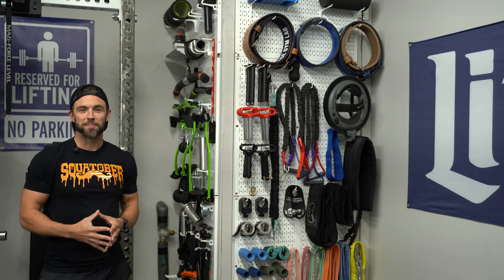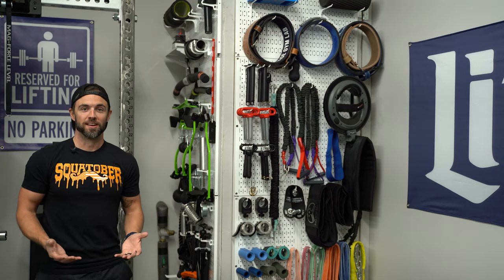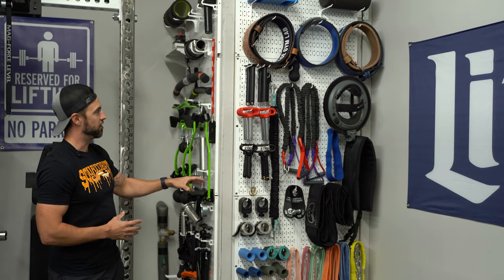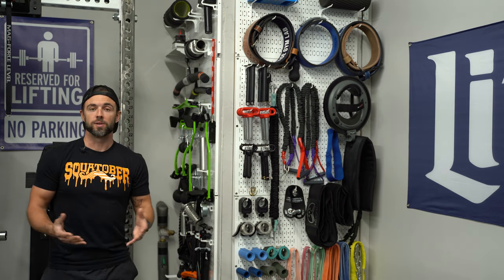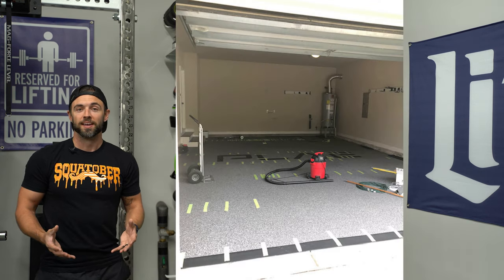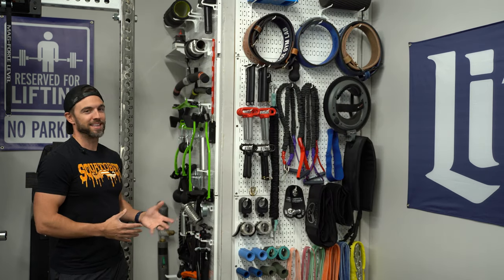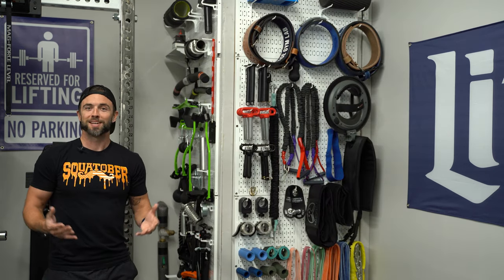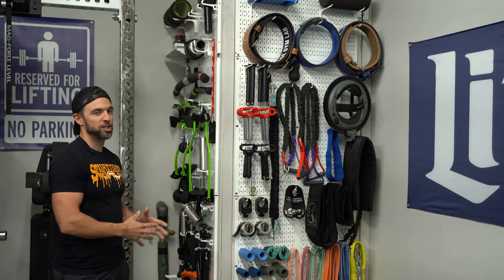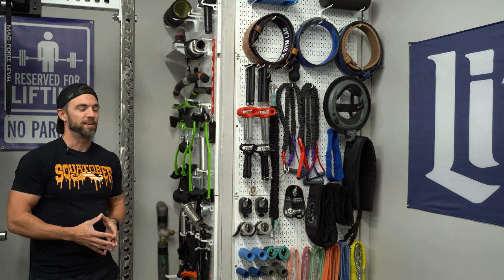I get asked about my Wall Control setup a lot. This has been a game changer for me for a couple of reasons. The first is that it does a great job of organizing all of my accessories and attachments. The second is that it's part of my water heater enclosure. This wall actually pivots out so I can access my water heater if and when I need to.